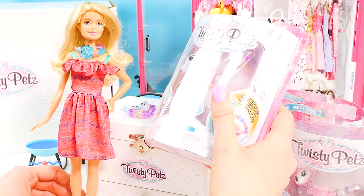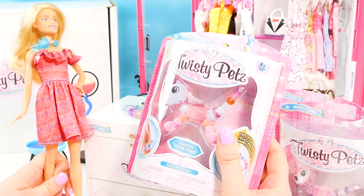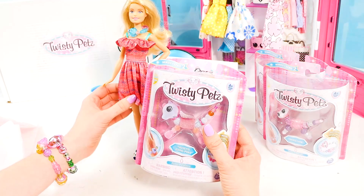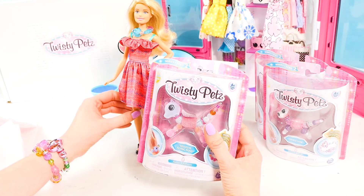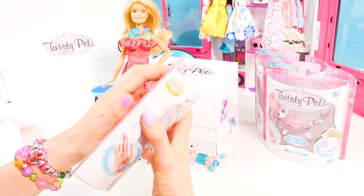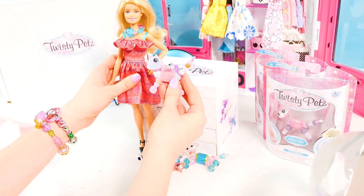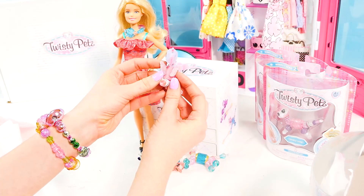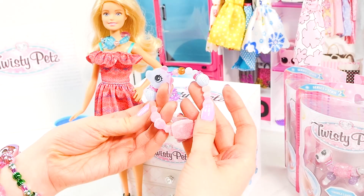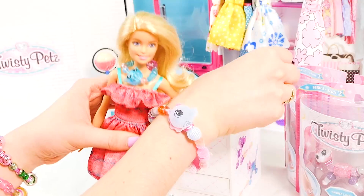We also have some cool big Twisty Pets to open. Check out this velvet flying pony — it's fuzzy! This is from Series Two of the Twisty Pets collection. Let's open her up, and a huge thank you to Spin Master for sending us all of these amazing Twisty Pets. Let's turn her into a bracelet — ta-da, and pop it in just like that. Wow, so cute and super fuzzy — I could wear this all day long!